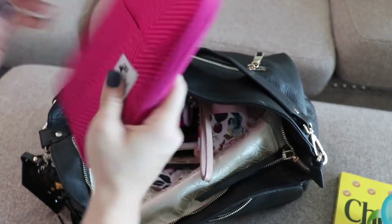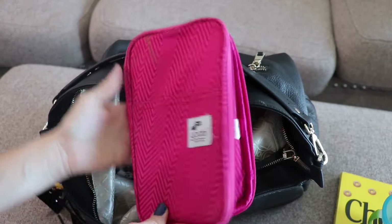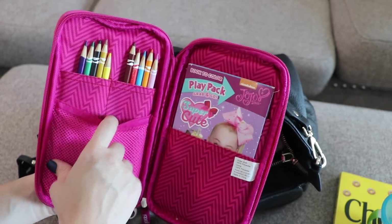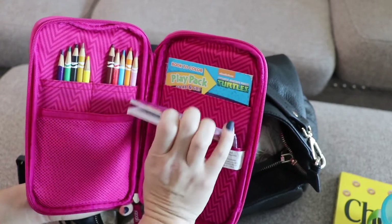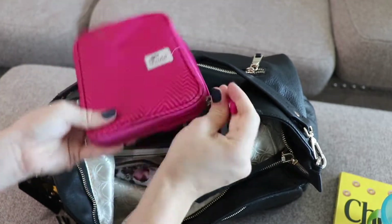For my two older ones, this is all I pack for them activity-wise. They are six and four, so they each get a play pack and some colored pencils. Sometimes I'll stick a notebook and some stickers in for my oldest because he likes to independently draw his own stuff as opposed to coloring. But this is really all they need aside from a couple of snacks.